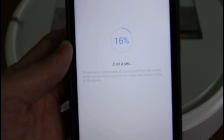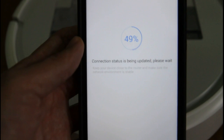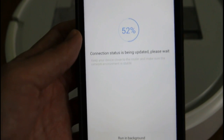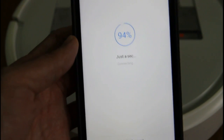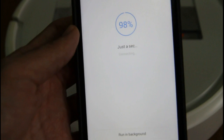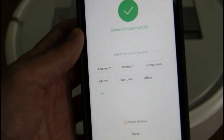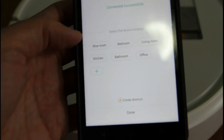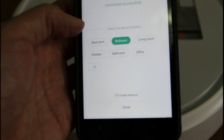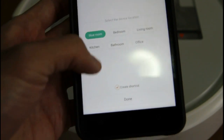Now I've logged in. This is what your screen will look like as it connects to the robot vacuum. You need a router to be able to use this app — it acts as a gateway to your robot vacuum. Once the app connects to the robot, it flashes this screen. You can name the rooms, you can add a room or rename it. I've created one called the blue room — that's where I am right now. You can add more rooms and create a shortcut.